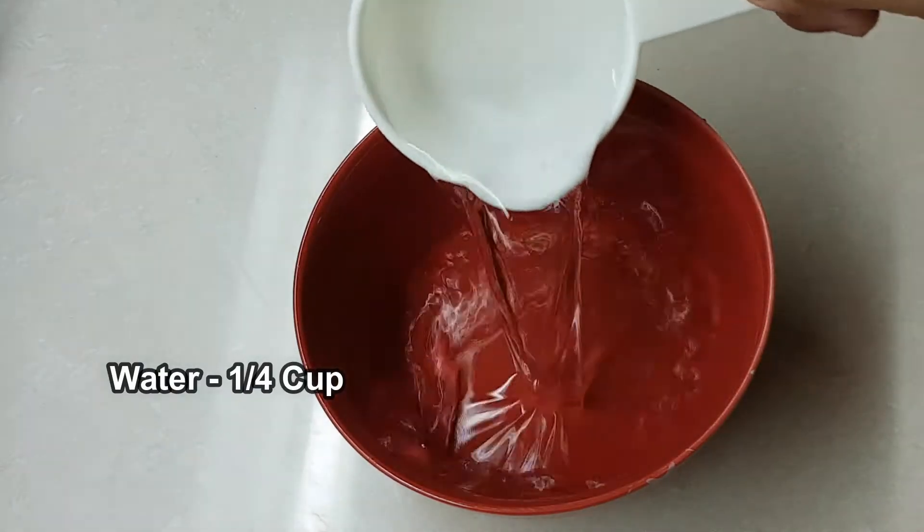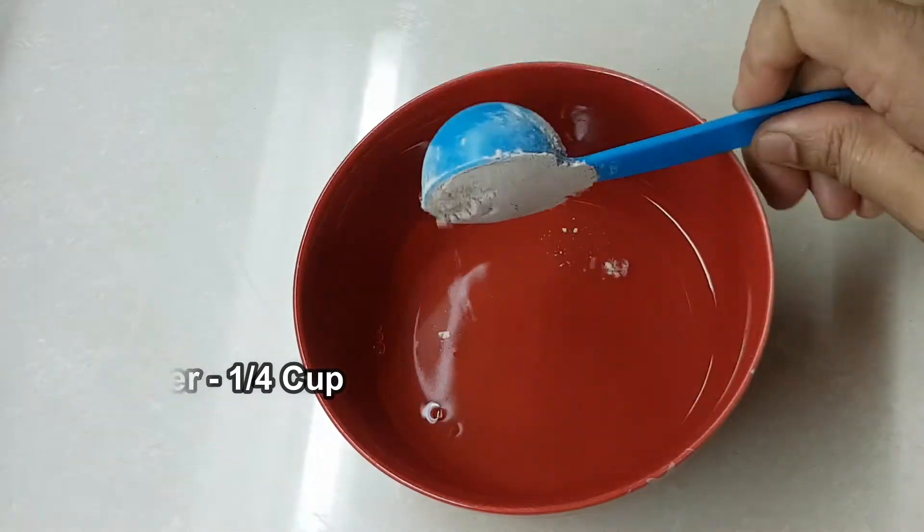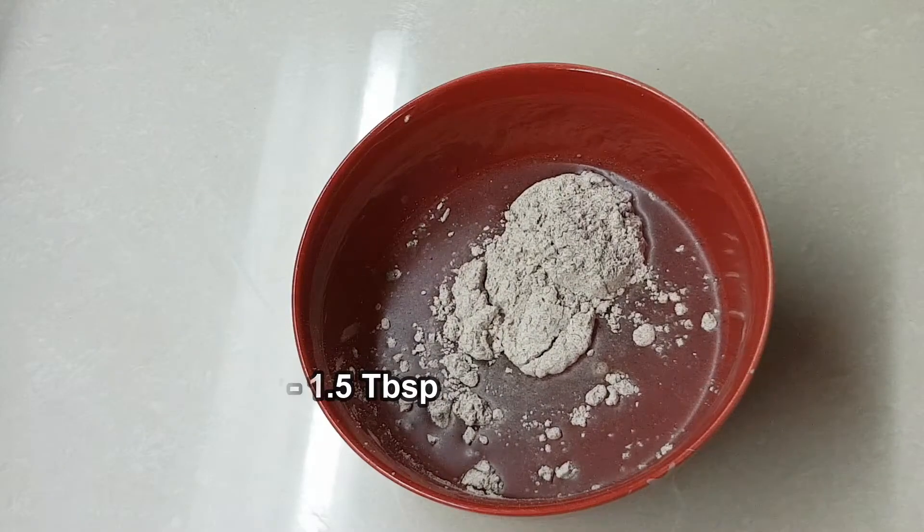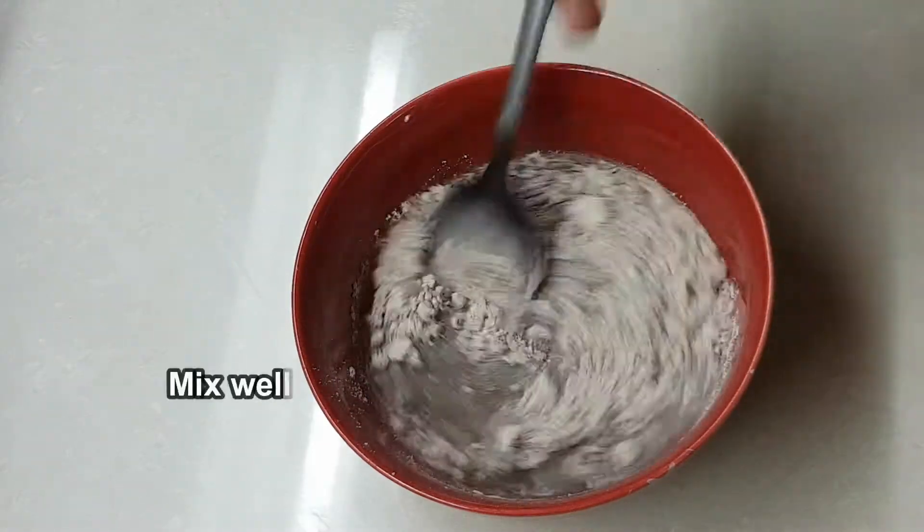Take 1 cup of water and 1 and a half tablespoon of ragi flour. Now, let's mix it in.